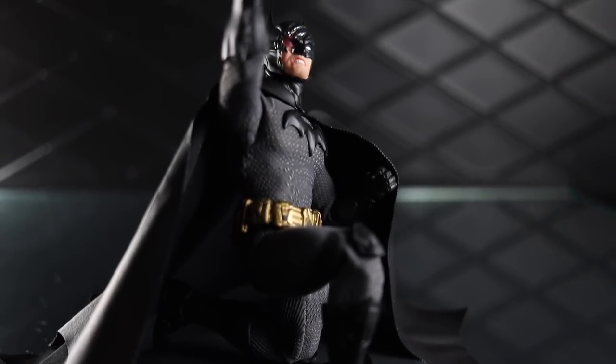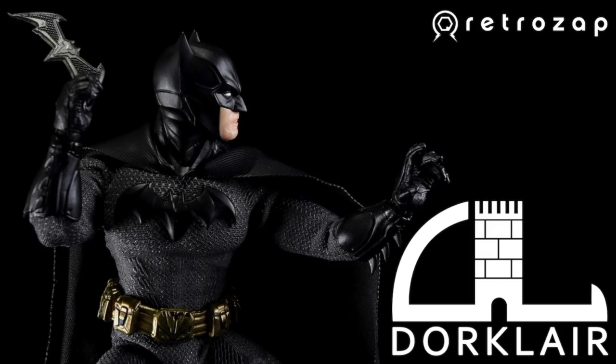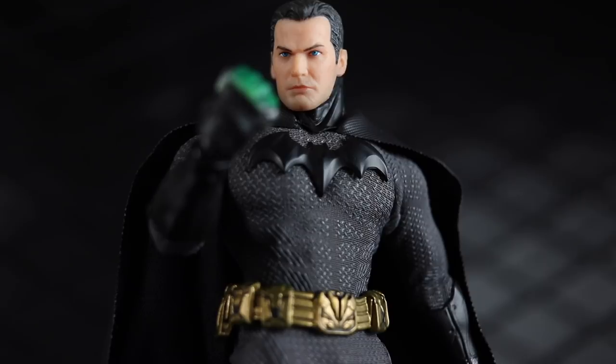Batman the Sovereign Knight is in the Dork Lair! Welcome to another Dork Lair action figure review!